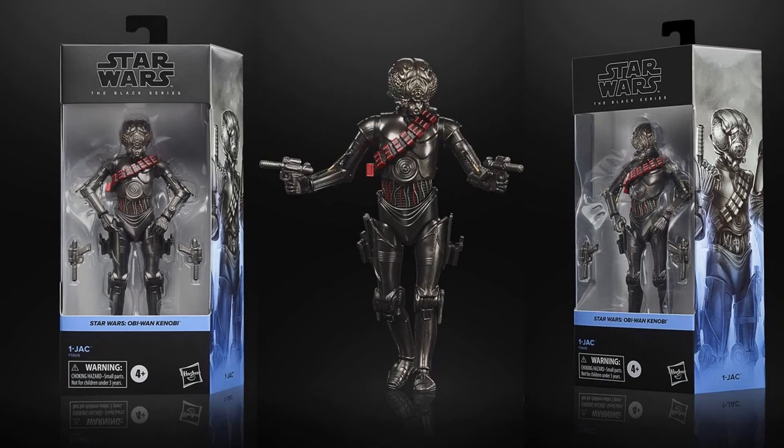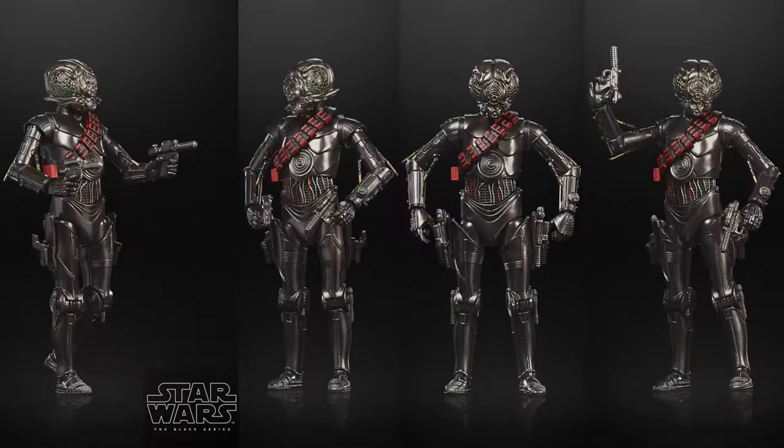We also have One Jack here. I don't actually remember this character from the show, so forgive me for that, but it's an interesting looking figure.